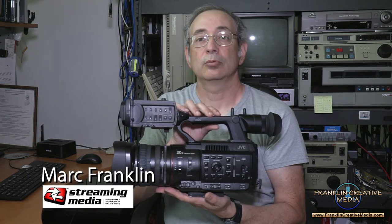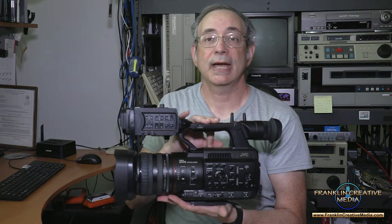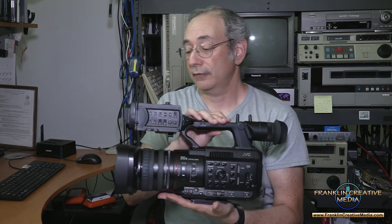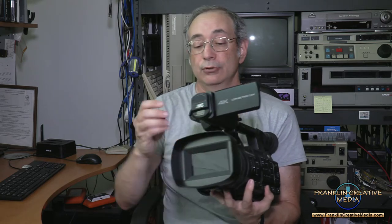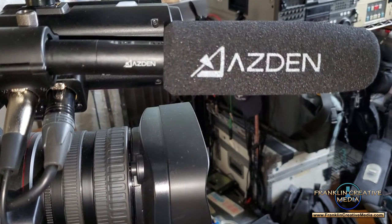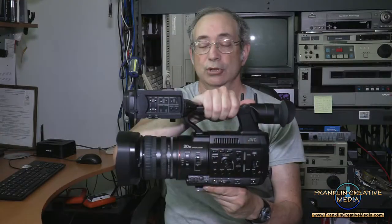You just have to remember to also hit the record button if you want to record, which most of us do. Going live will record to your Facebook page, but if you want something high quality to edit, you need to remember to hit record on the camera itself. The camera does have two built-in microphones — a built-in stereo microphone. It's okay, but I don't recommend it. I recommend the Asden SGM 250 as my go-to shotgun microphone for production.